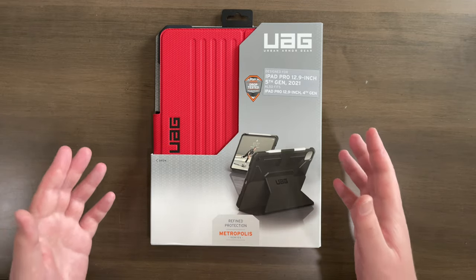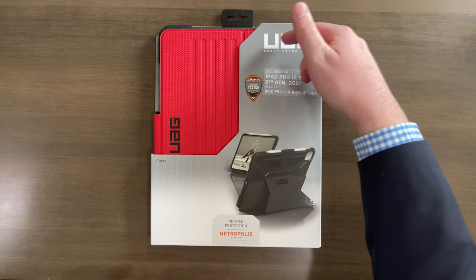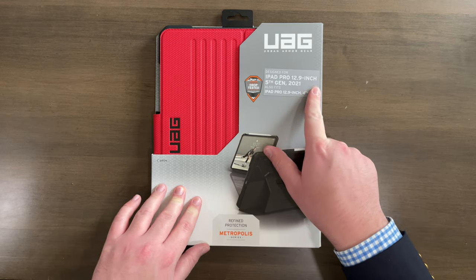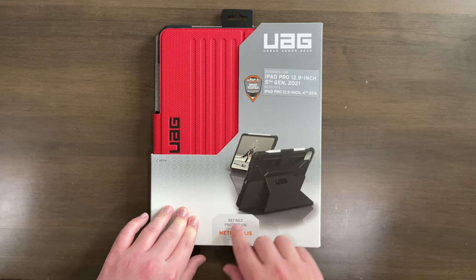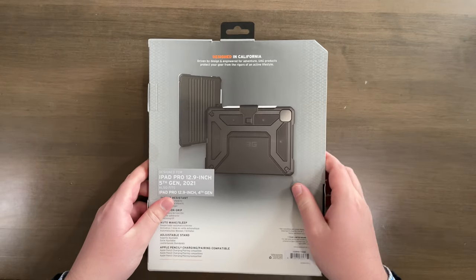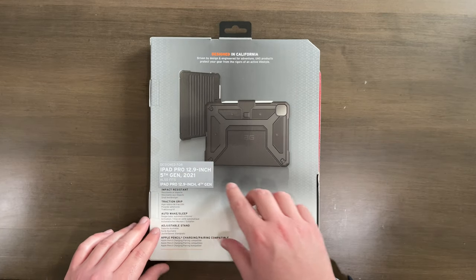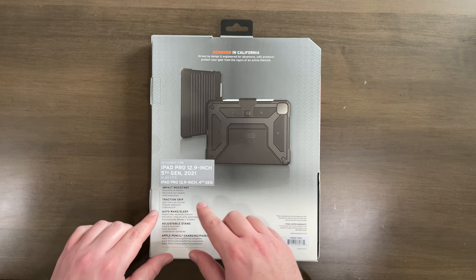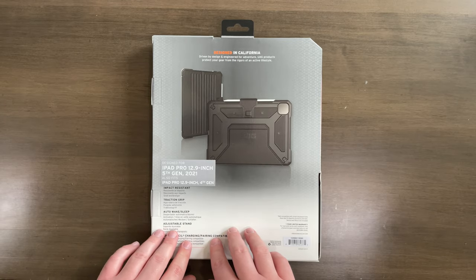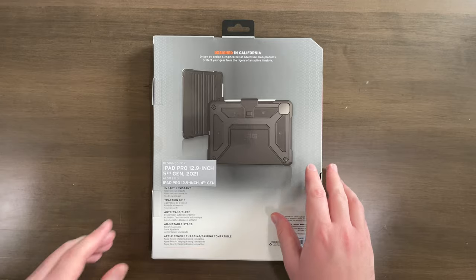Here we are up close and personal with this box. As you can see on the front, we can touch and feel the case right here. It says UAG, which stands for Urban Armor Gear. It says the iPad Pro that this is made for, and it's got some pictures of the case. It says Metropolis Series on the bottom. Over here on the back, we see more pictures and it says it's impact resistant, has traction grip, auto wake and sleep, adjustable stand, and is also compatible with charging the Apple Pencil. And it is designed in California, just like the actual iPad.